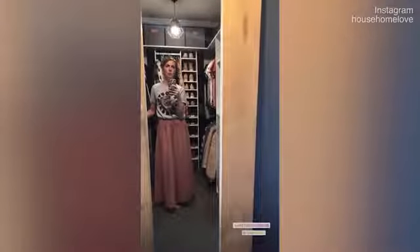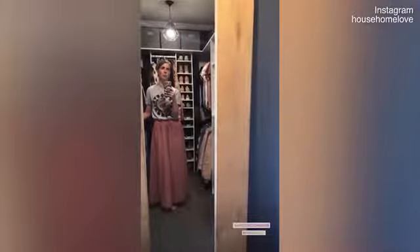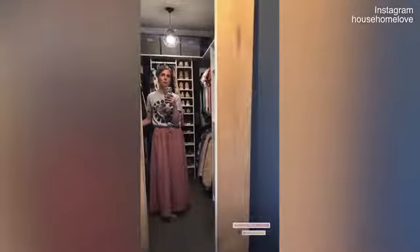A few weeks back I posted a photo of my wardrobe on Instagram and I've literally had hundreds of you ask if I could run you through on stories how I set up my wardrobe and also how I do my season rotation. So I'm going to try and do that for you right now.